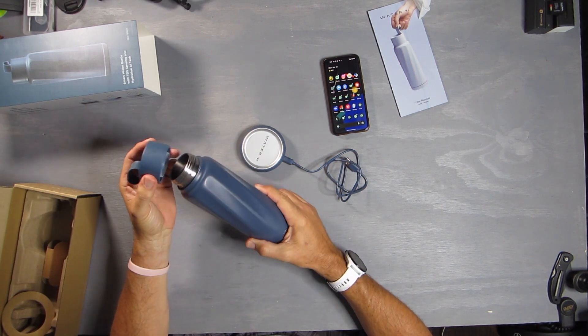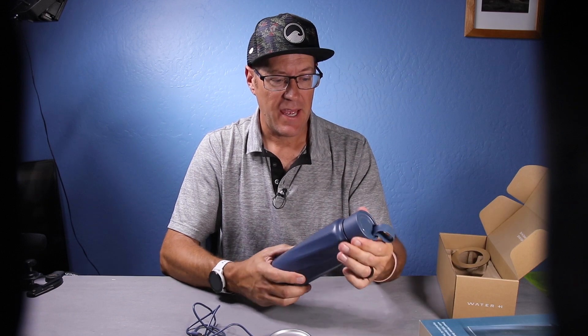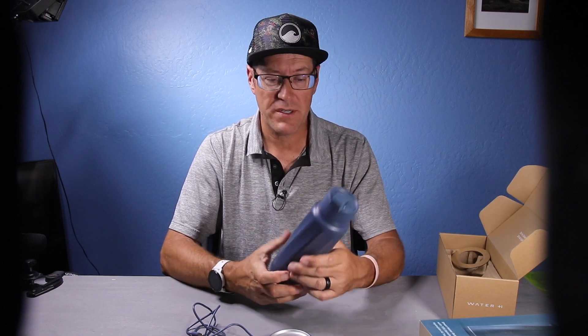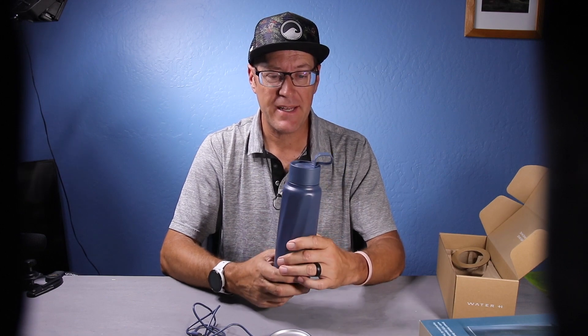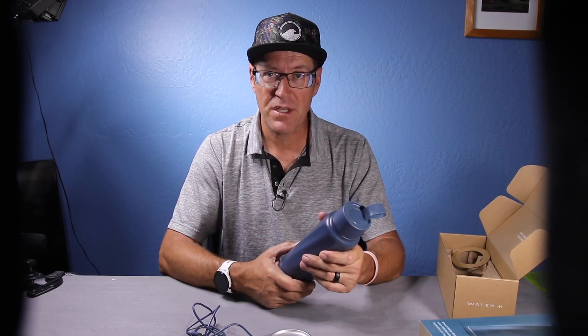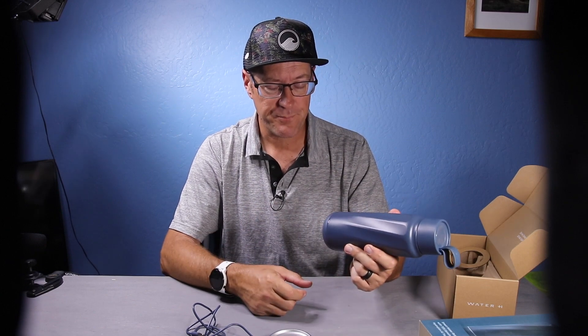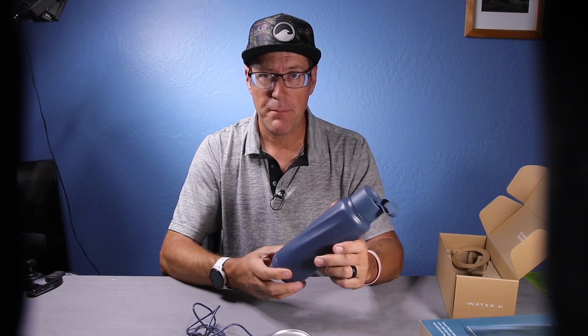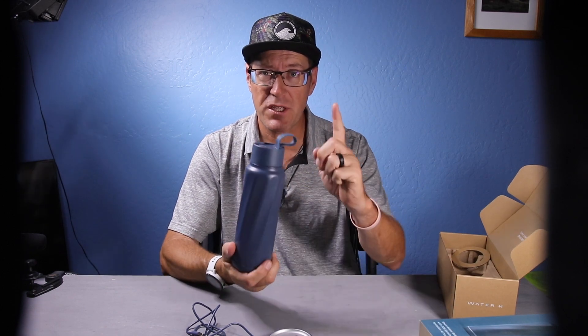The Water H is going to keep you hydrated. Any athlete should be drinking at least half their body weight in ounces of water, and the Water H is going to help you do that. Take a look at it — thanks for watching, please like and subscribe, and there's an affiliate link below if you want to order your own using that code. Thank you, and we'll see you on the next video.